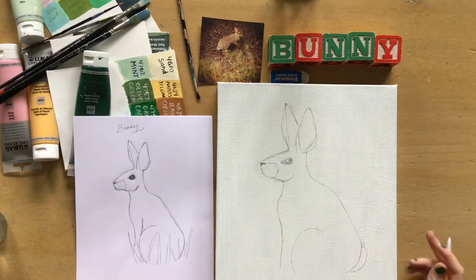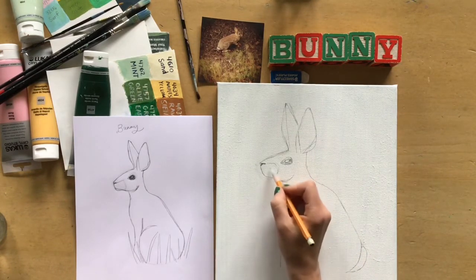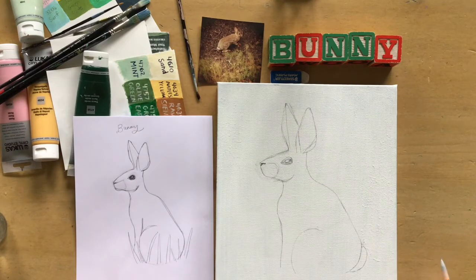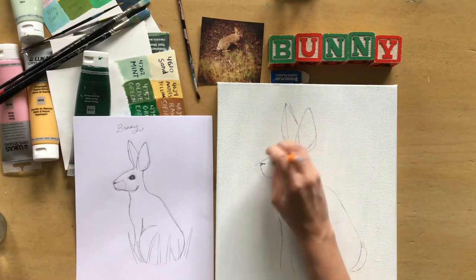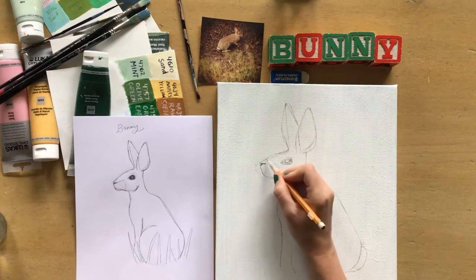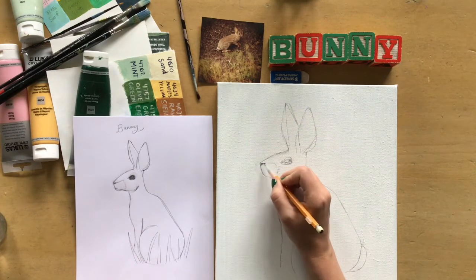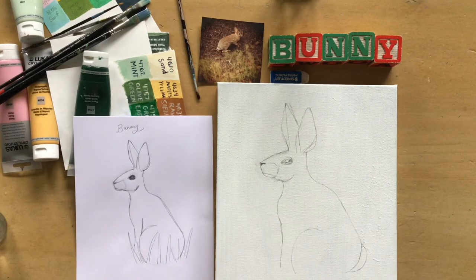If you want to add stars or whatever, you can add anything — it's your painting. If you want to put whiskers on here, that's fine too. There are no whiskers visible in the image, but you can make it your own in any way that you see fit. Even in the painting portion I will have included colors, but feel free to improvise and use whatever colors you have on hand. Enjoy — much love.